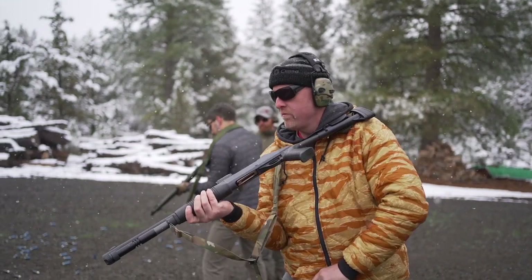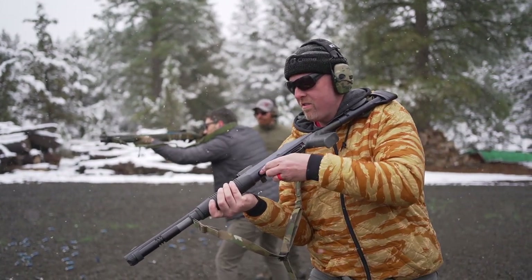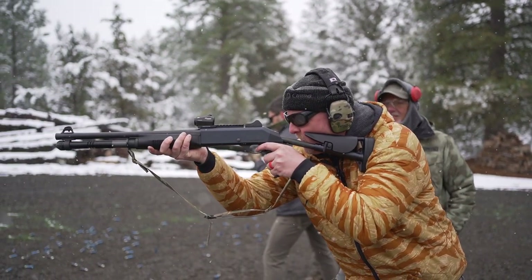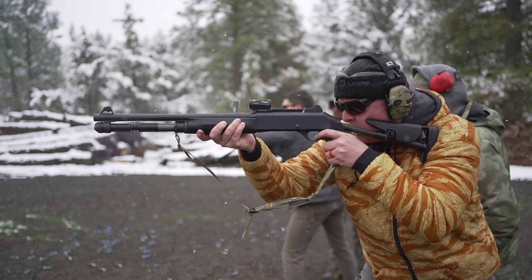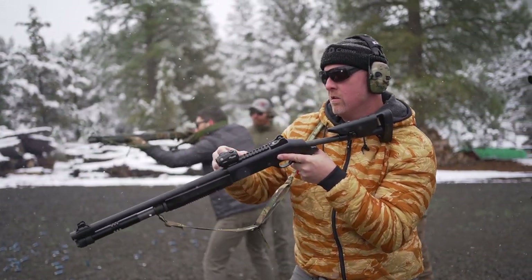Here's the lame part — the capacity. Because of 922R compliance, all of them come as a five-plus-one capacity. And for an autoloader, that's just really dumb. I think most folks are going to want to upgrade their magazine tube. I got a carbon fiber seven-rounder for mine that I'm going to get on ASAP.